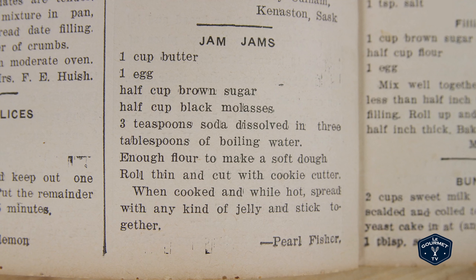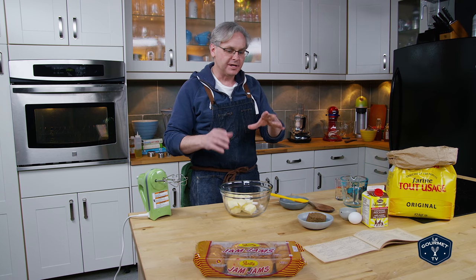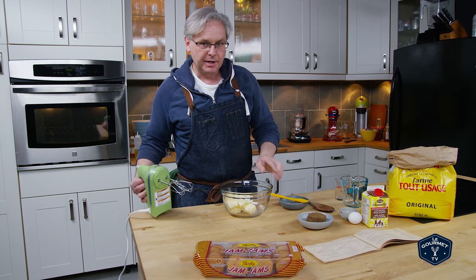I looked at a lot of jam jam recipes online and the one in this book is a little bit different. There might be some regional variation, so we're going to start out by creaming this butter.